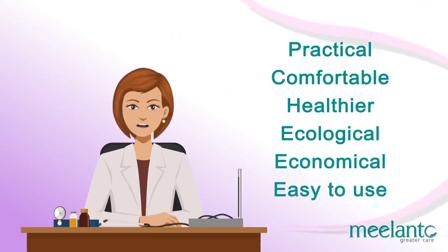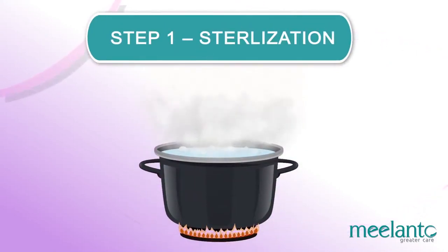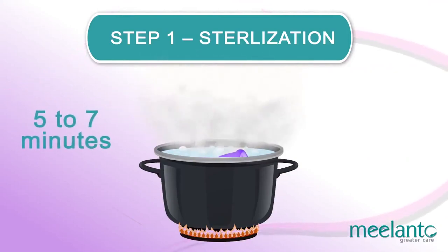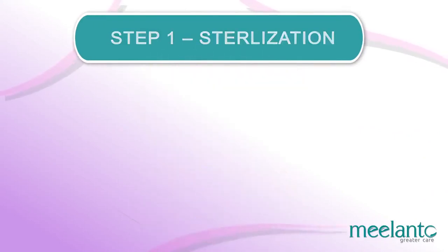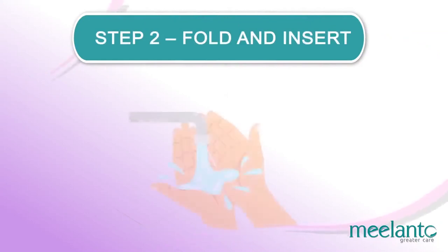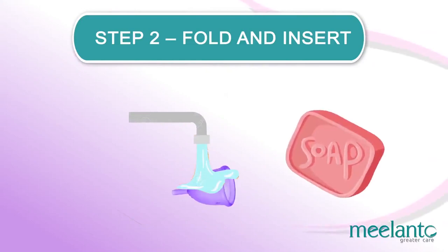How to use. Step 1: Sterilization. At the beginning of your cycle, you should sterilize the cup in boiling water for 5 to 7 minutes. Make sure you use enough water so that the cup doesn't burn on the bottom of the pot. Step 2: Fold and insert. Use warm water for sanitizing your hands and the cup. Never wash the cup with soap.